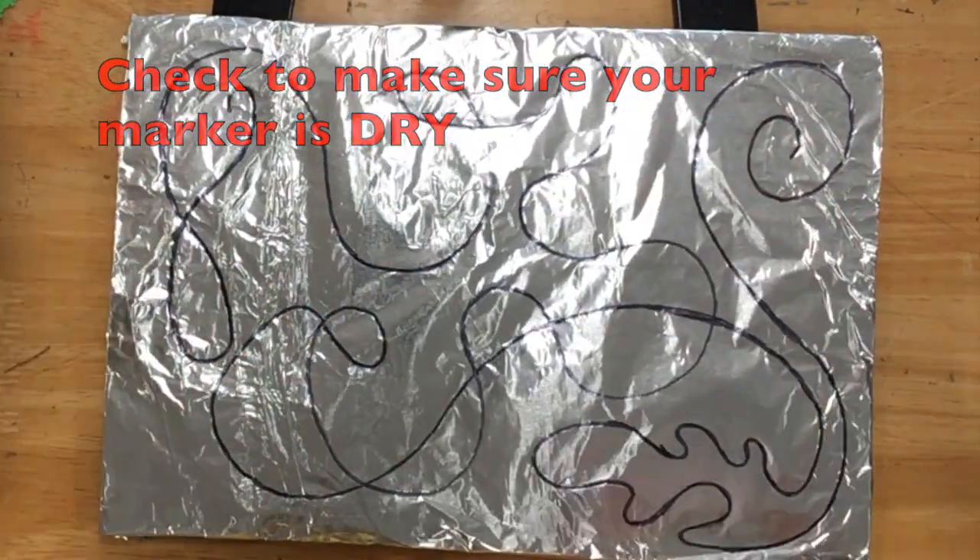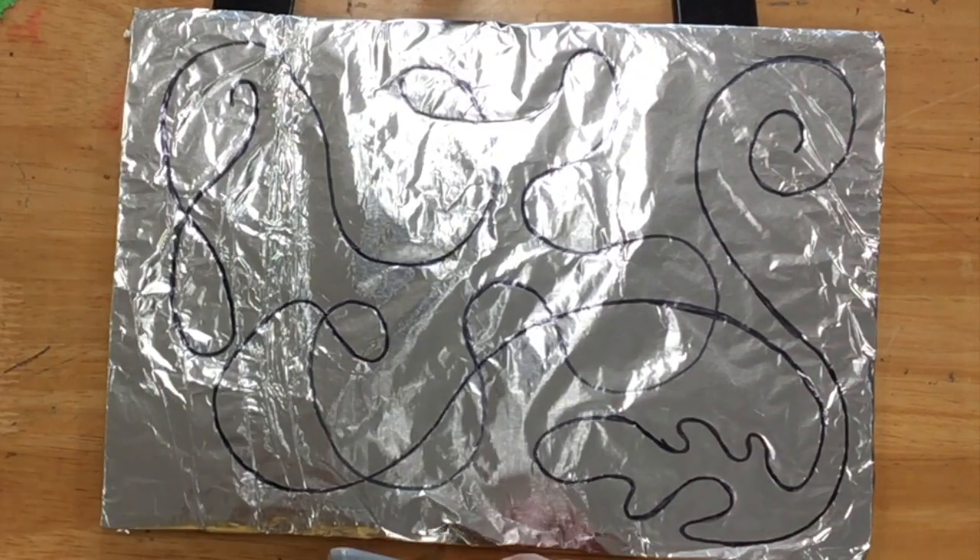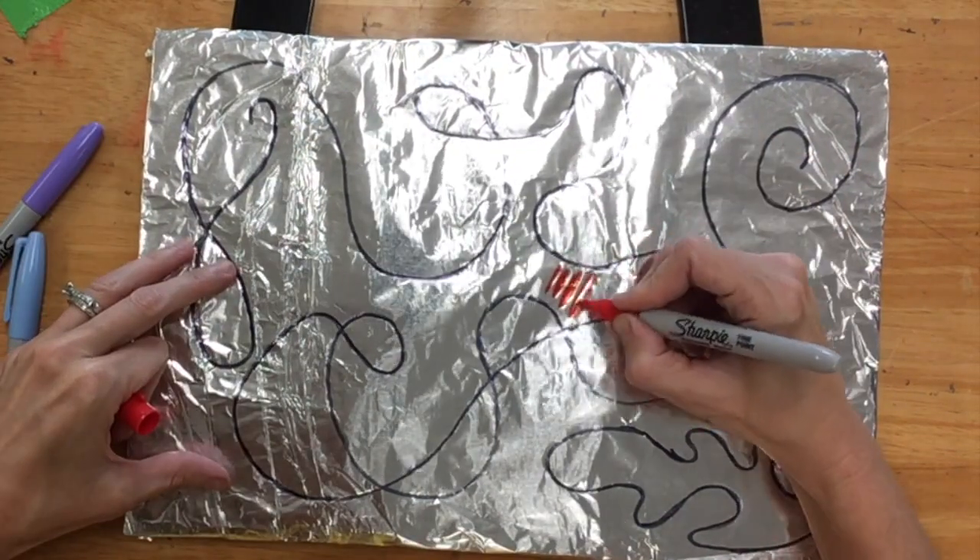You're going to check and make sure that your marker is dry by rubbing your fingers over it. If it doesn't smudge, then you're ready to add some color.